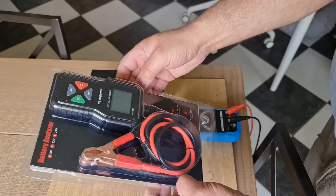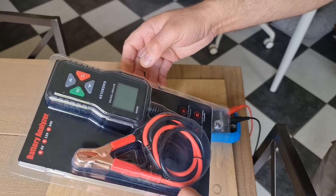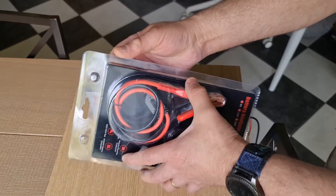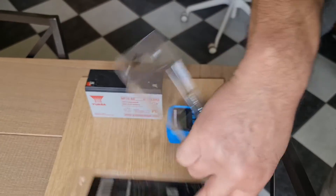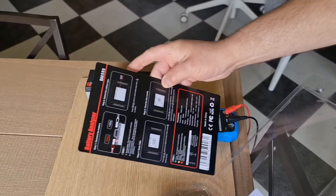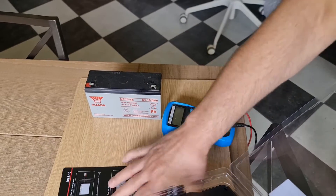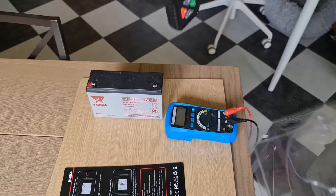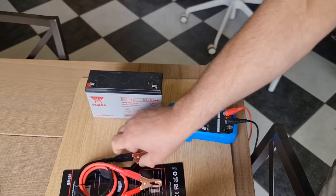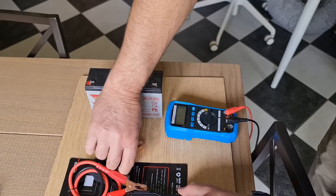Here we have the BM550, which is a device by King Bolin. Let's open it up. You get the instructions, which are fairly easy to use. We can see it's got two very strong crocodile clips.